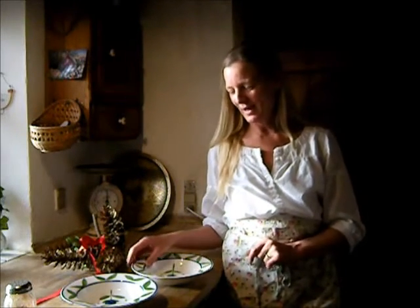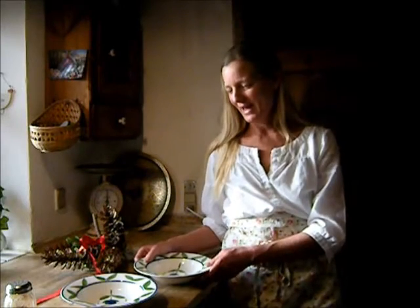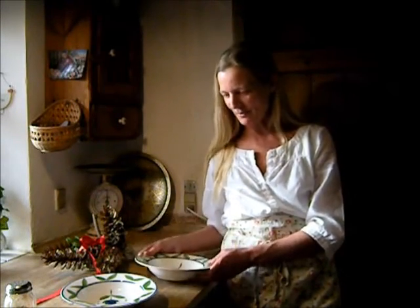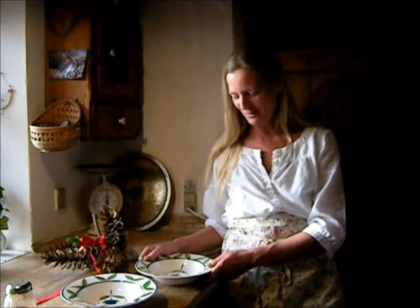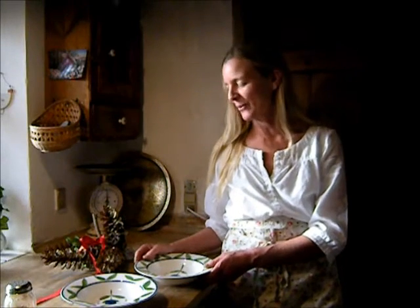When our kids were little, we would tell them about the Nisse, and we would make porridge and put it out into the stable. And usually it was the wildcats that came and ate some of the porridge. It was quite amazing — when they came out the next morning, some or all of the porridge was gone.